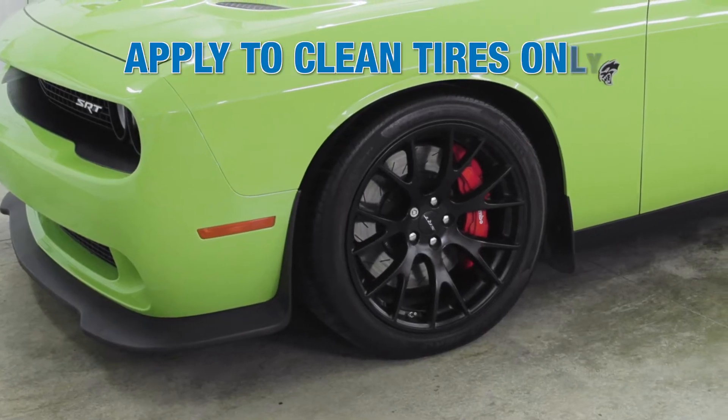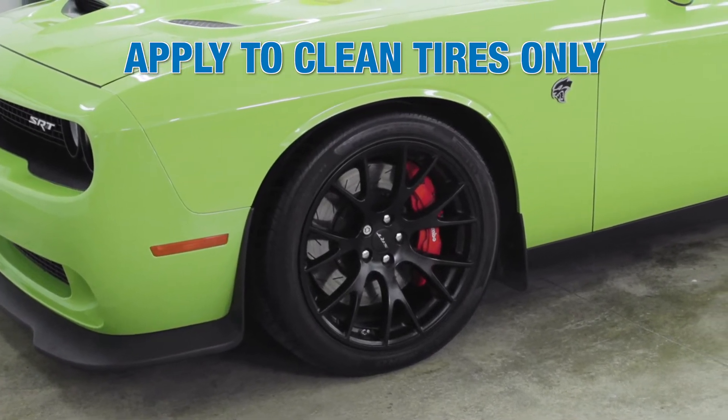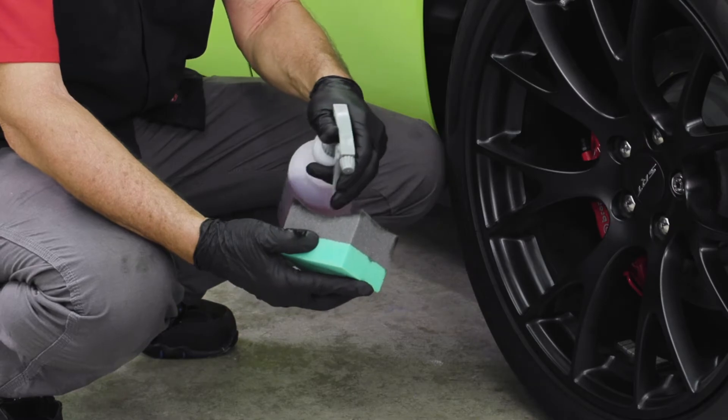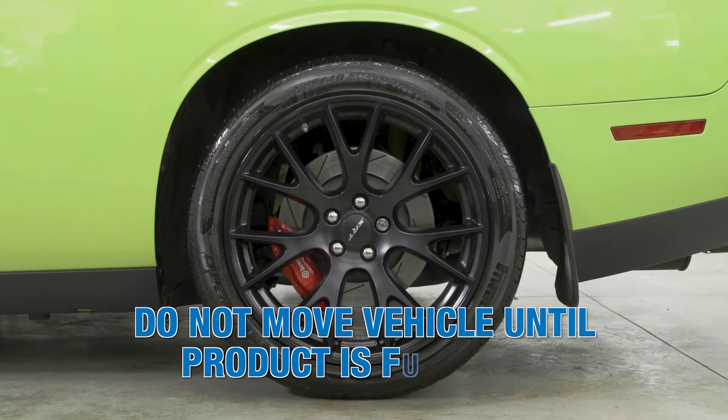Before applying the product to tires, thoroughly clean the surface with a Carbright wheel and tire cleaner, then pressure rinse and wipe dry. Spray it onto an applicator pad, then apply it to the tire. Allow product to dry before moving the vehicle.